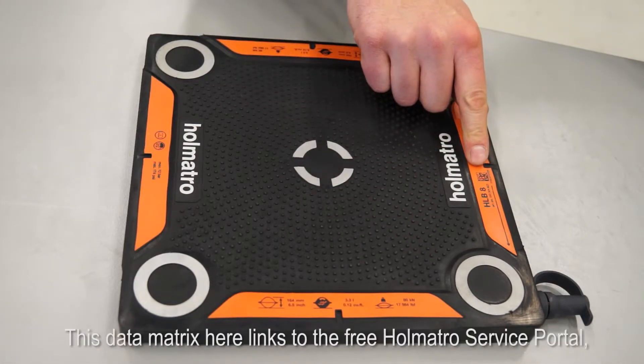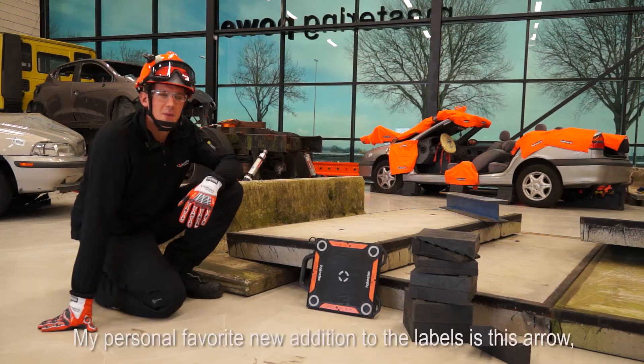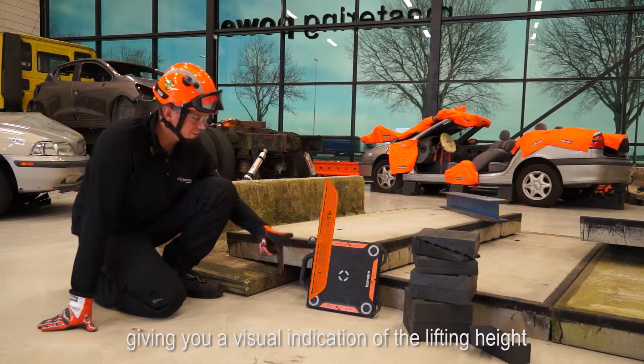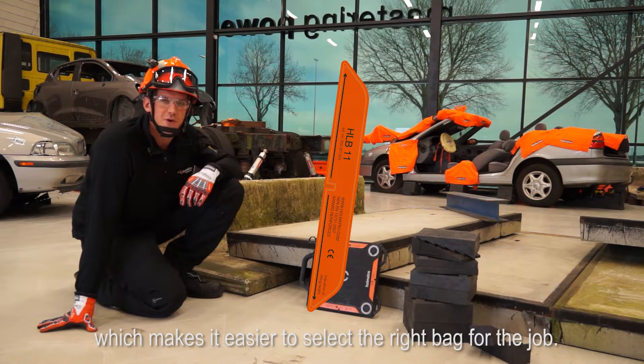This data matrix here links to the free HOMATRO service portal where you will find important maintenance and inspection information. My personal favorite new addition to the labels is this arrow, giving you a visual indication of the lifting height, which makes it easier to select the right bag for the job.